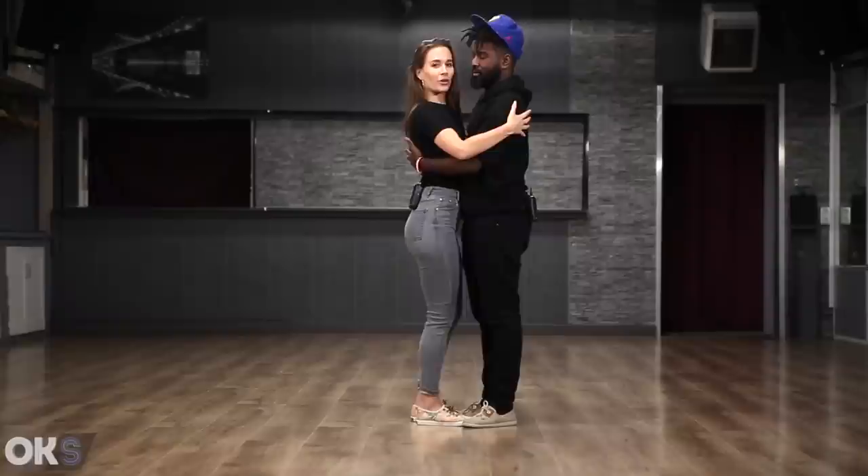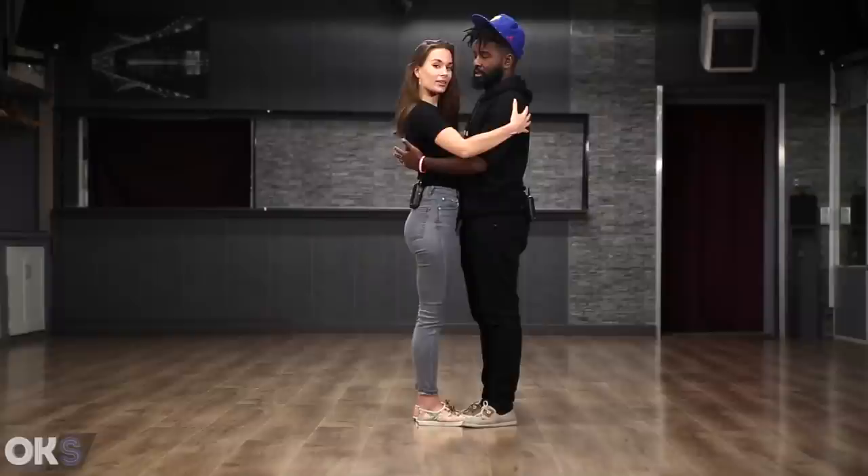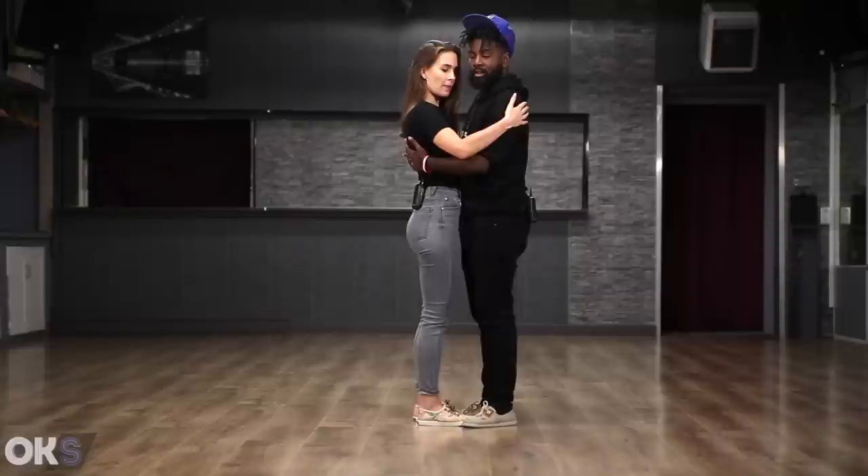For the girls: it's important that we stay in the same area with our partner. We do not go to the sides. We change weight from one foot to the other, but we stay connected to our partner. Whenever he starts changing his weight, that's when you start changing your weight. We wait for the lead of our partner.